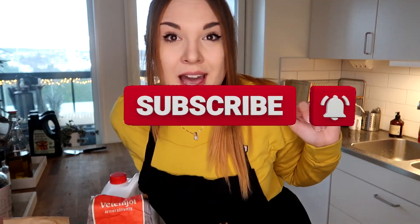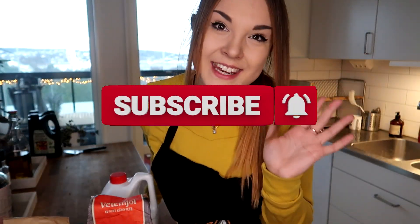Let me show you what ingredients we're gonna use, and yeah, we're just gonna bake them as we go and you'll see the end result at the end. Make sure to subscribe if you haven't already and leave a like and a comment.